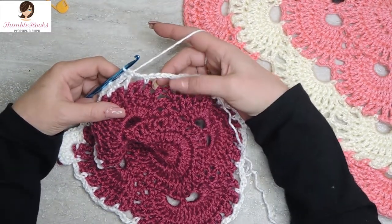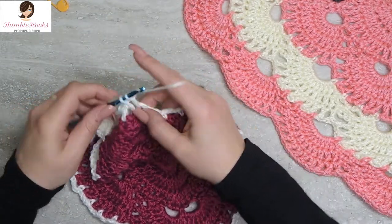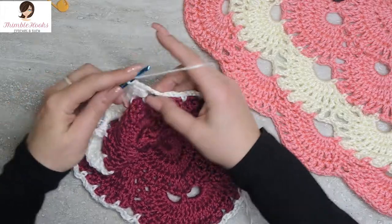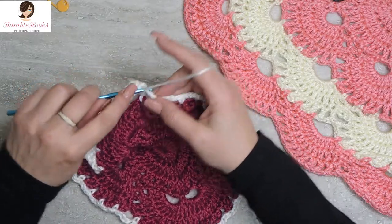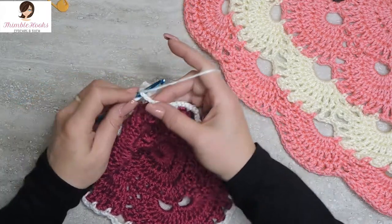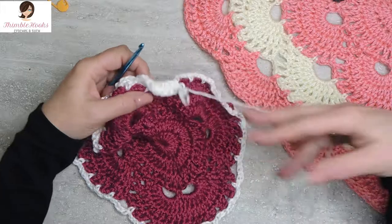Now we're back to another increase. The five chain space always gets ten double crochets, so here we go: one, two, three, four, five, six, seven - whoopsie, still working on seven - eight, nine, and ten. And that was the increase on this side - this is a corner over here, and this is an increase.